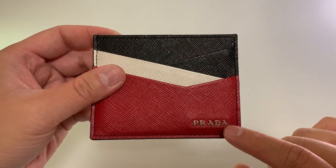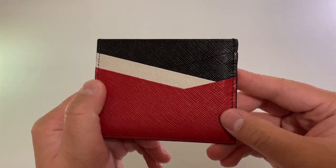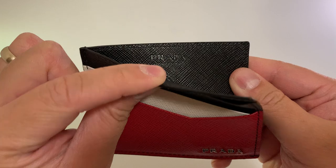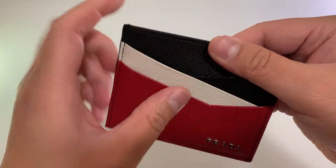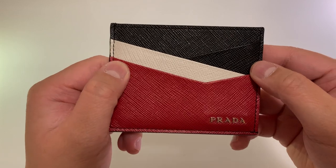Love the classic Prada look. Stitching looks well made. Six card holders and one center pocket. Made in Italy. Fabric lining. It's about three inches by four inches.